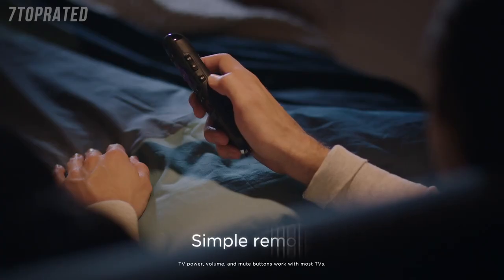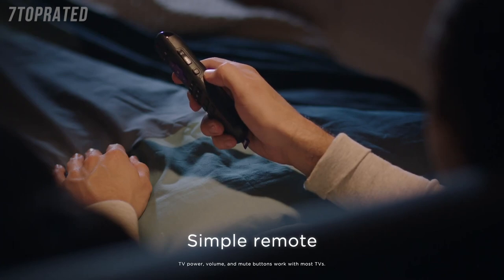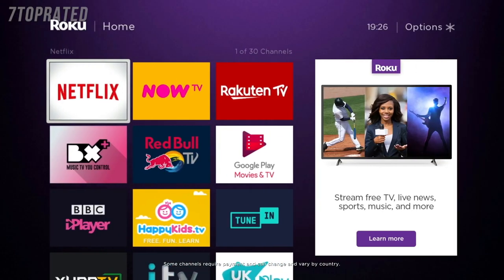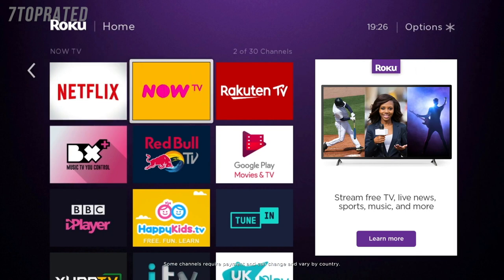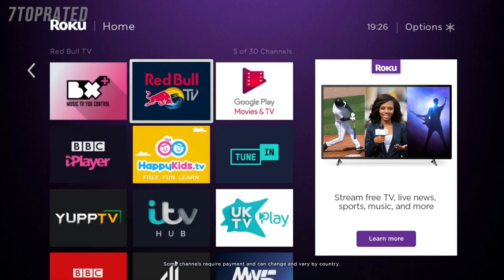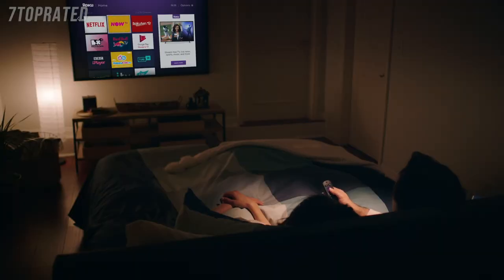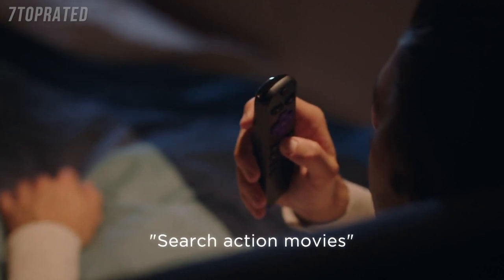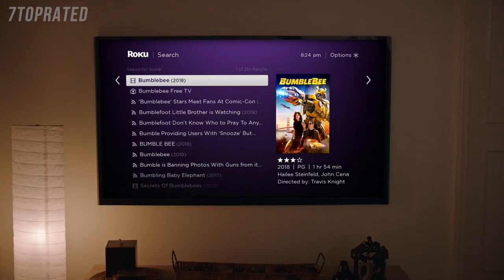The voice remote has everything you need, including buttons for TV power, volume, and mute. Enjoy free TV, live news, sports, and movies across thousands of channels — no monthly equipment fees or contracts required. Search across top streaming channels with your voice. Search 'Action Movies' and then see your results ranked by price.